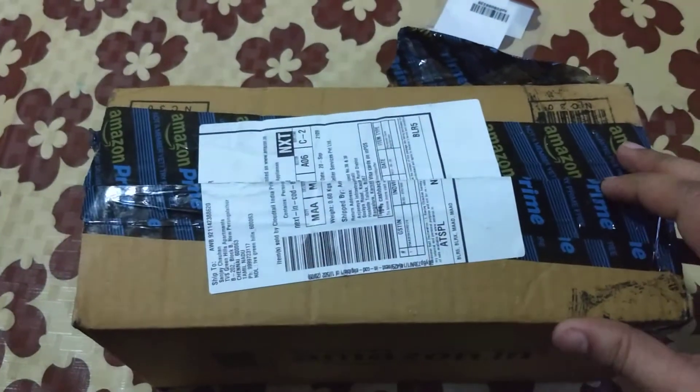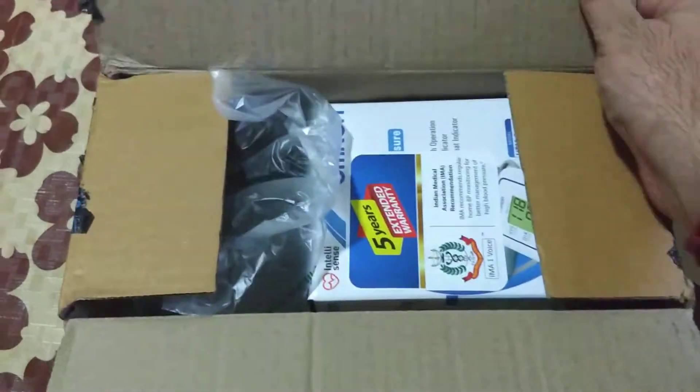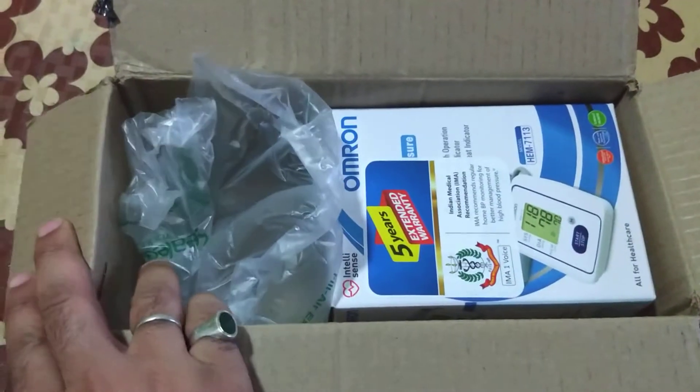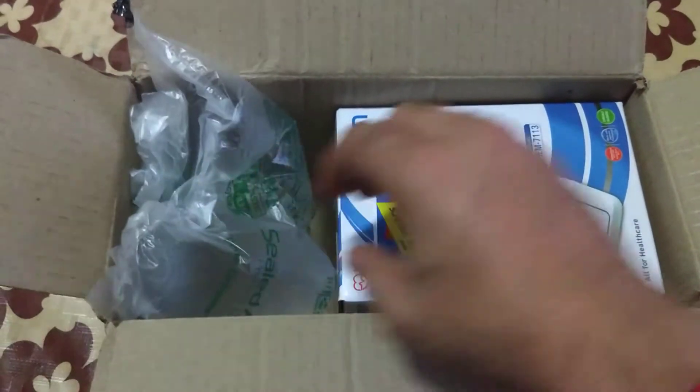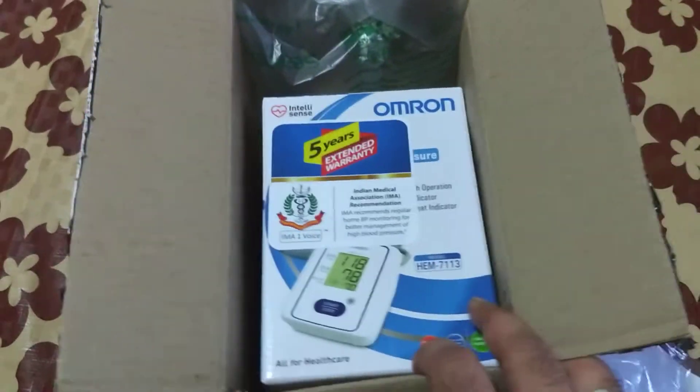Hi guys, I'm opening a package that I received today from Amazon. Amazon delivered it within two days after ordering — Amazon has a good delivery service.